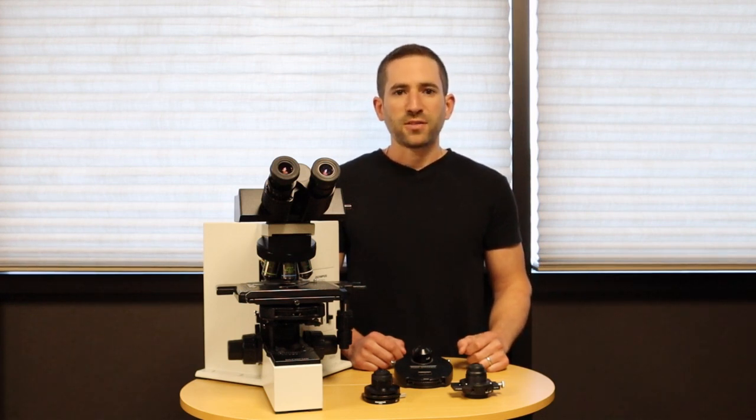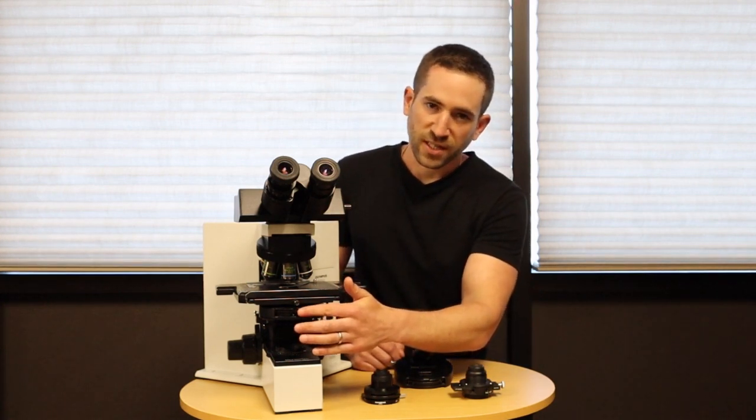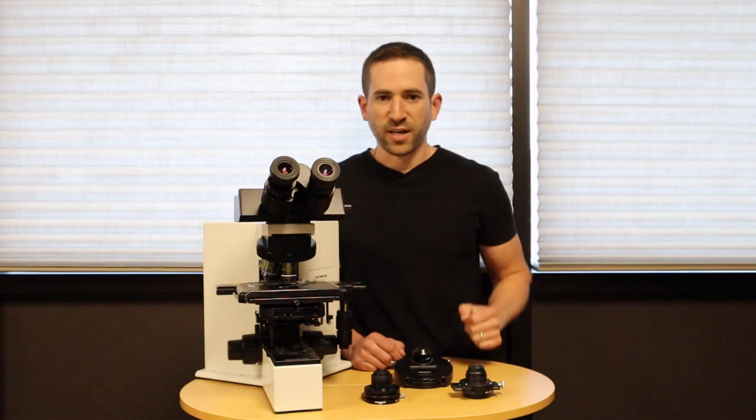There are three ways to do this. What you see on this microscope is called a phase turret condenser. So when you rotate the objective, you simply rotate the wheel to match the phase annulus to each objective.